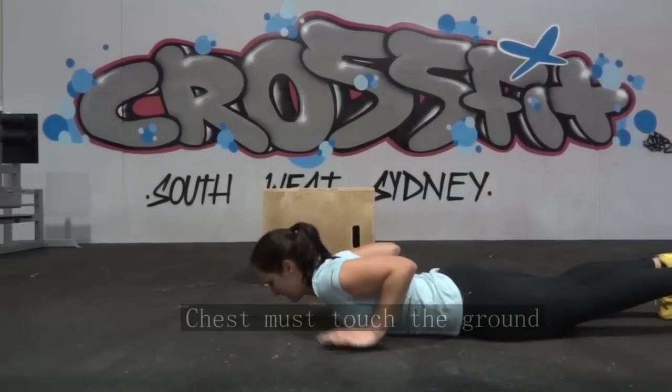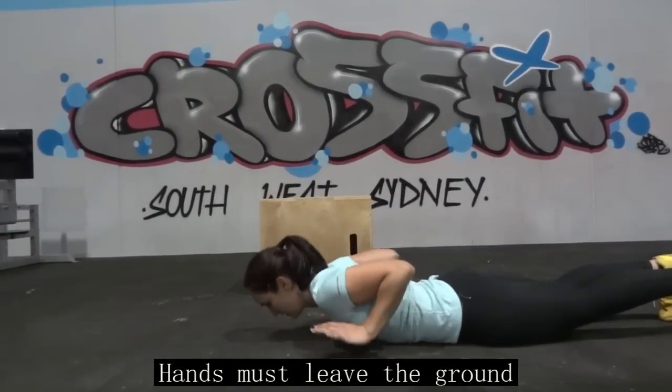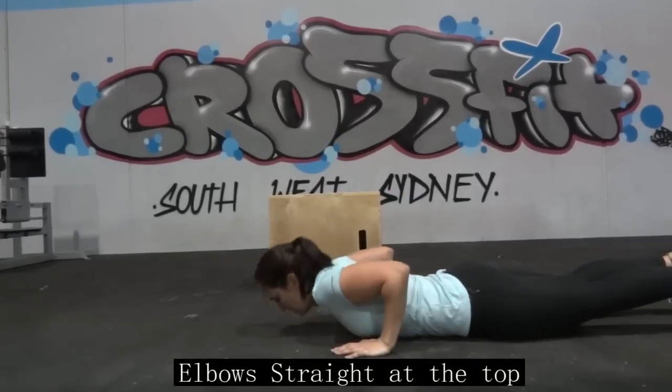Starting with nine hand release push-ups. The chest must touch the ground at the bottom, hands must leave the ground at the bottom, and elbows must be straight at the top.